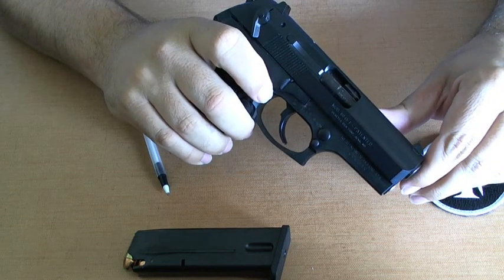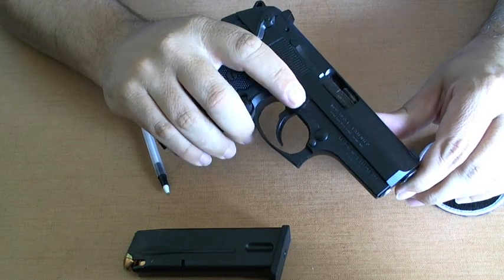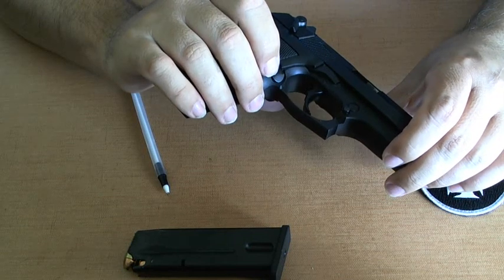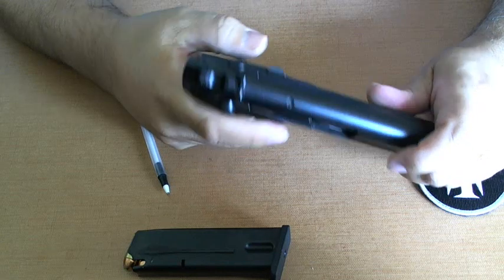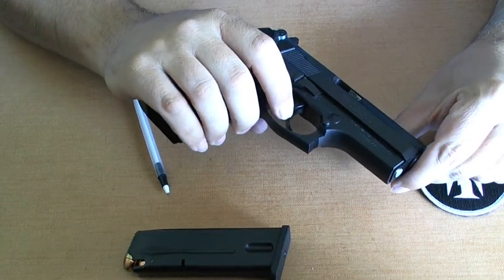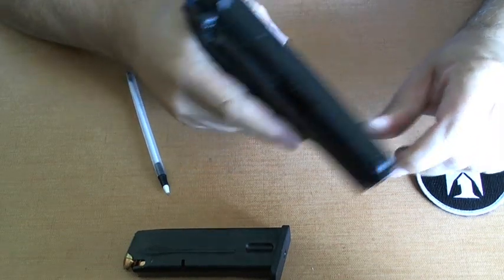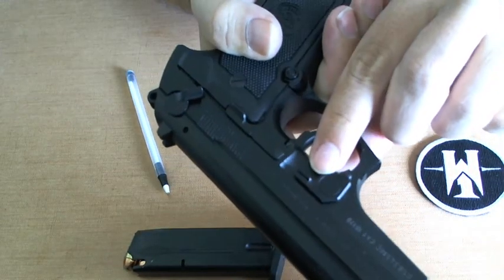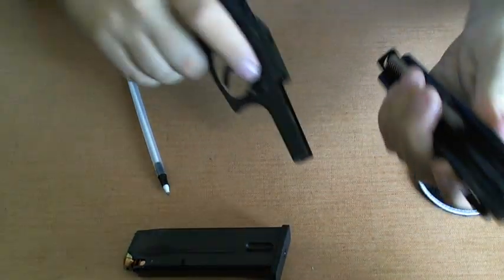Magazine capacity is going to be different from the L variant to all the other calibers, and it's going to be different from California compared to the rest of the nation. Breakdown is going to be extraordinarily easy. All you do is press this button right here, and then there's going to be a lever right here that you just press down, and you slide it forward.